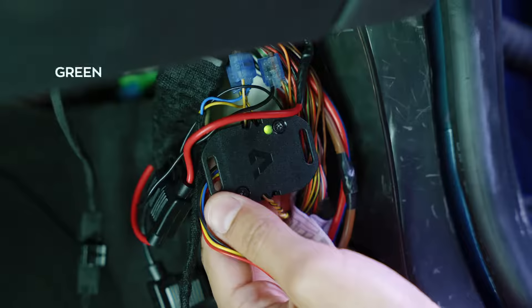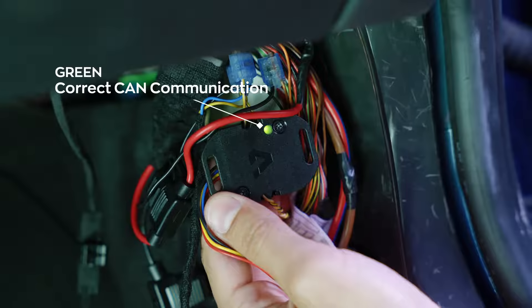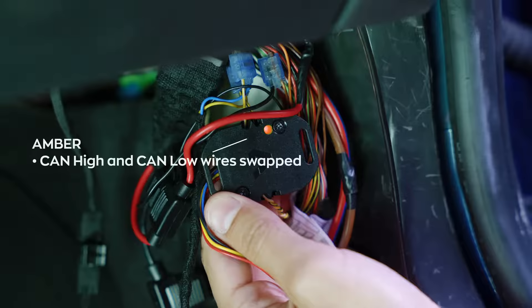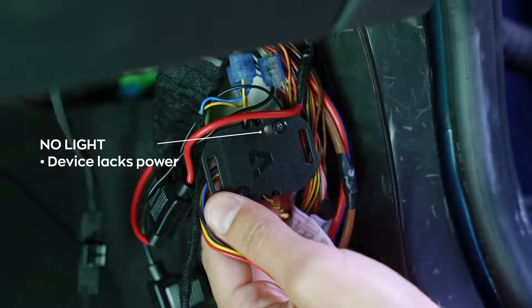A green LED indicates that the device is receiving error-free CAN messages. If the LED is red, it signifies communication issues, which could be due to improper installation or loose connections. An amber-coloured LED indicates a polarity problem if the CAN high and CAN low wires are swapped. If the LED is not lit, it means that the device is not receiving power.